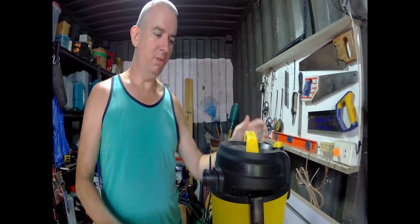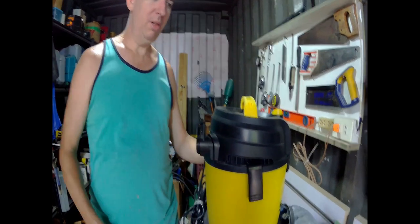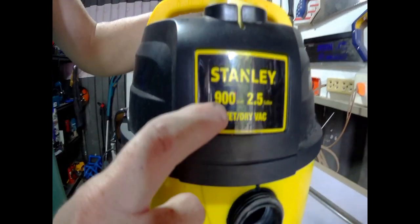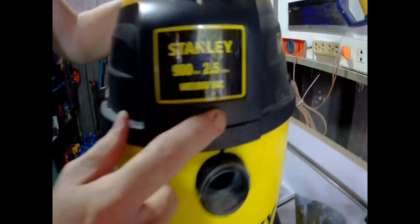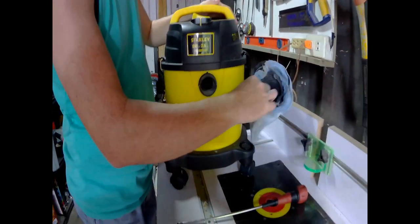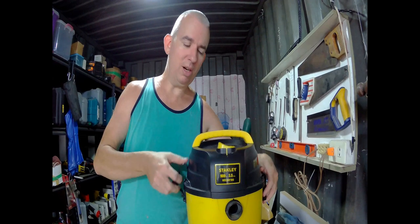Today's video is going to show you how to clean the flywheel on the Stanley 900 watt 2.5 gallon wet dry vac. The suction will get very bad on this thing because the flywheel can get clogged up with dirt and dust. In case your vacuum cleaner makes a weird high pitch sound and it's not sucking properly.